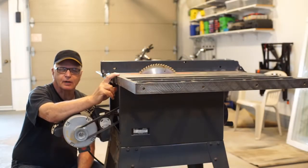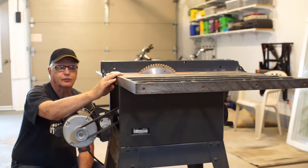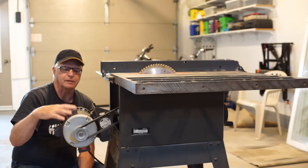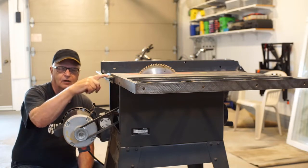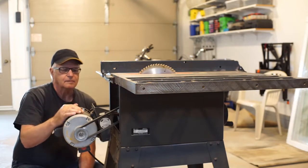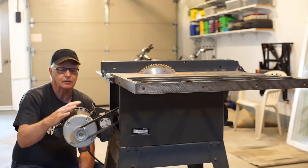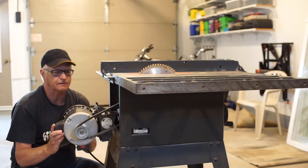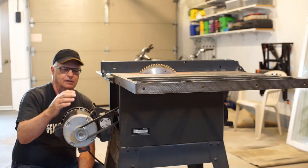This is a 10-inch Craftsman contractor saw that I bought brand new about 35 years ago. It's pretty nice — cast iron table throughout, even the extensions. The original motor was not enclosed; it failed midway through the ownership. I've replaced it with this 1.5 horsepower enclosed motor. The motor cost more than the saw did when originally purchased. It's always had a little bit of vibration, and that's typical of contractor saws because of this — where the motor is free to lift. It's not a cabinet maker's table saw.